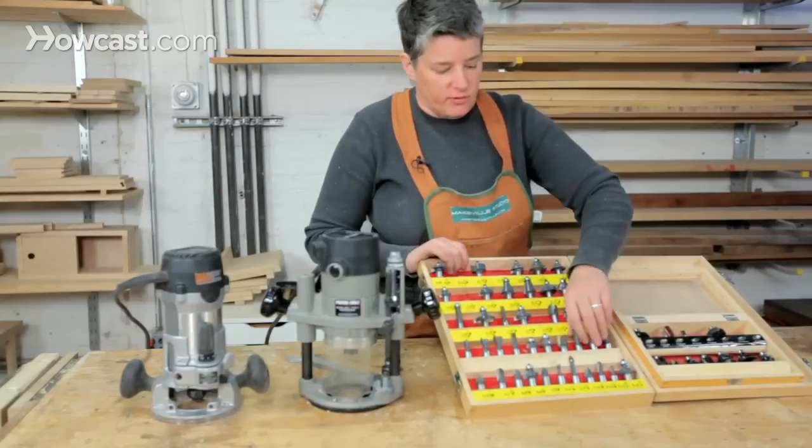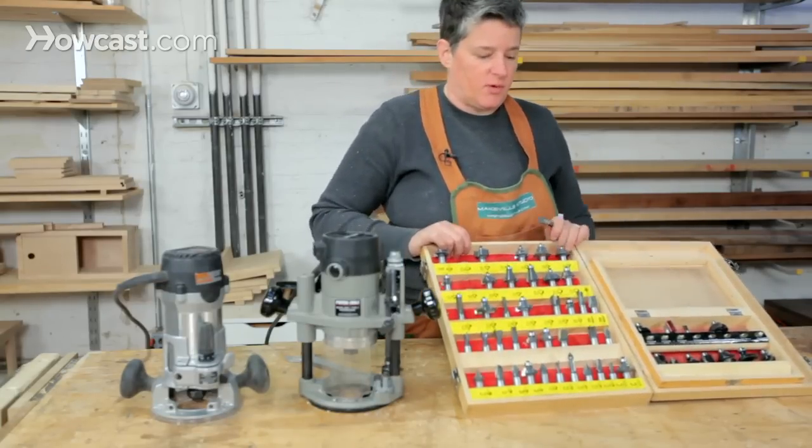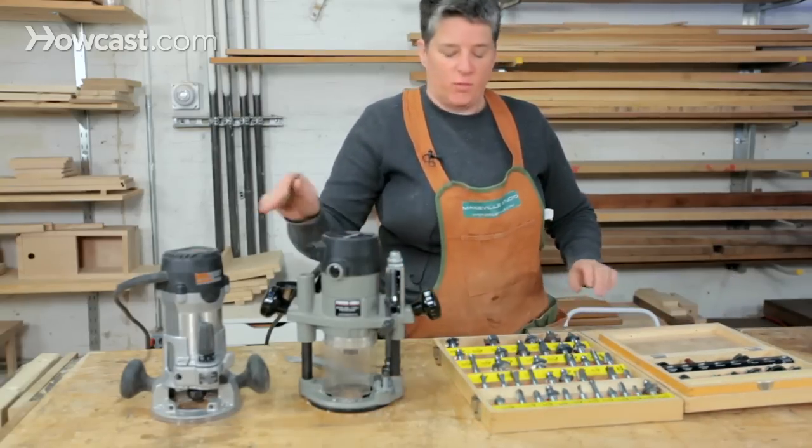Router bits come in two different sizes, and this is important to understand because it will help you pick router bits and also determine what kind of router to get.